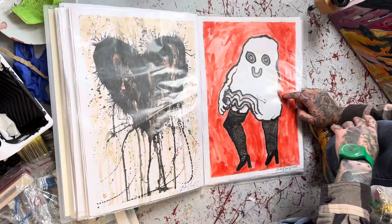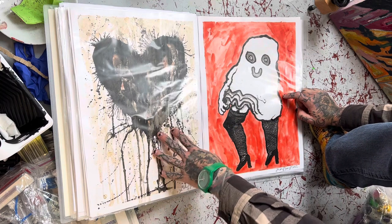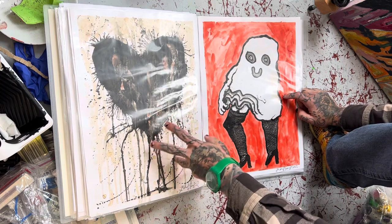The Valentine's Day card for 2022, which is ink, blood, and semen.